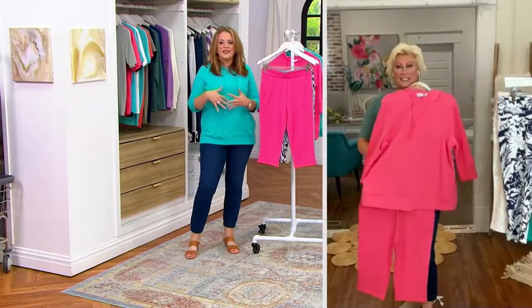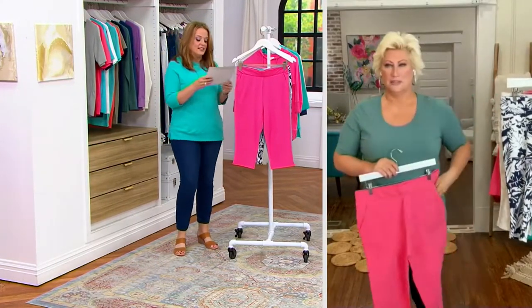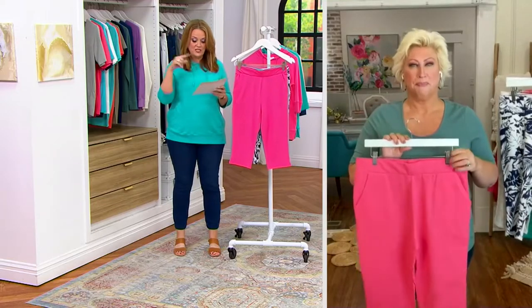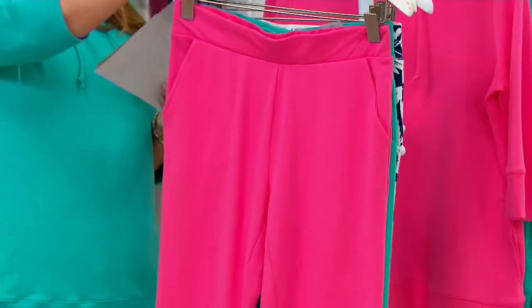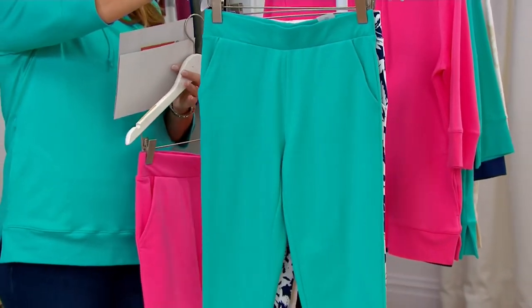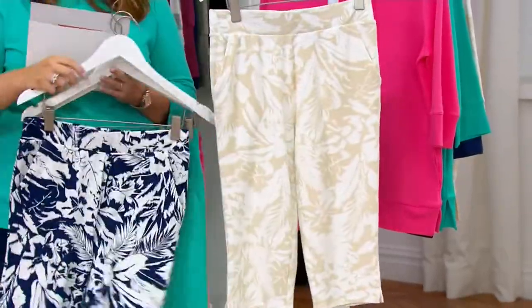So cute — I love the whole outfit together. Talk about comfort but still elevated. You look so cute. Trust me, you wear these to the beach and everybody's asking where you got them. Here it is in the shrimp — love the pockets — and then we have malibu blue.